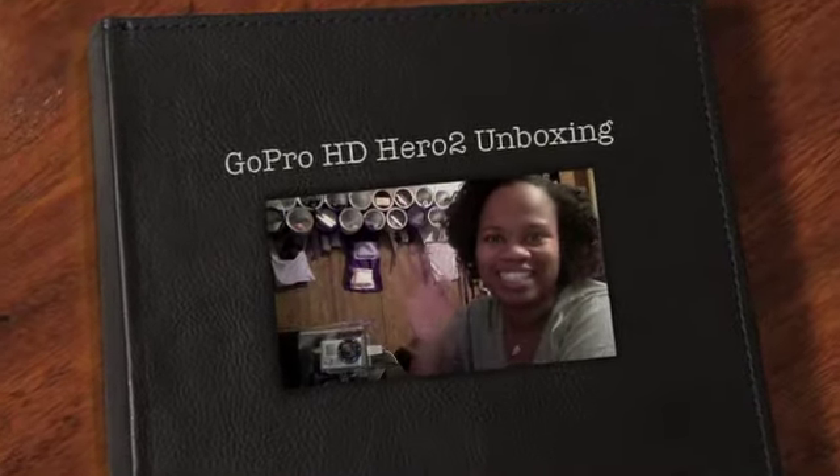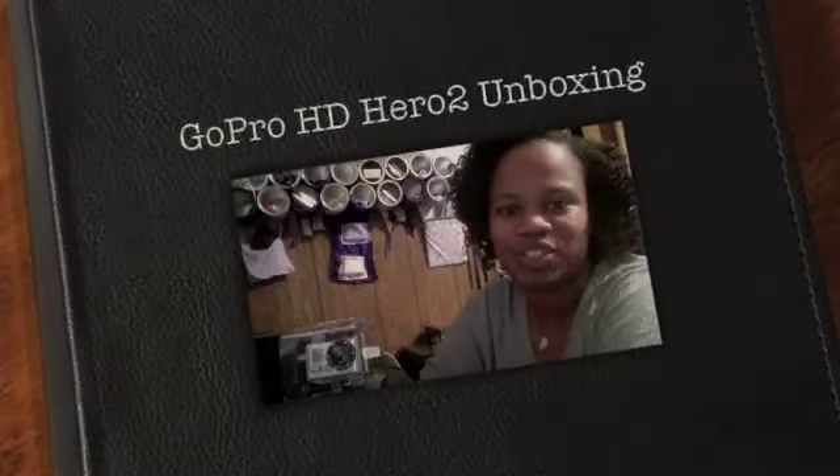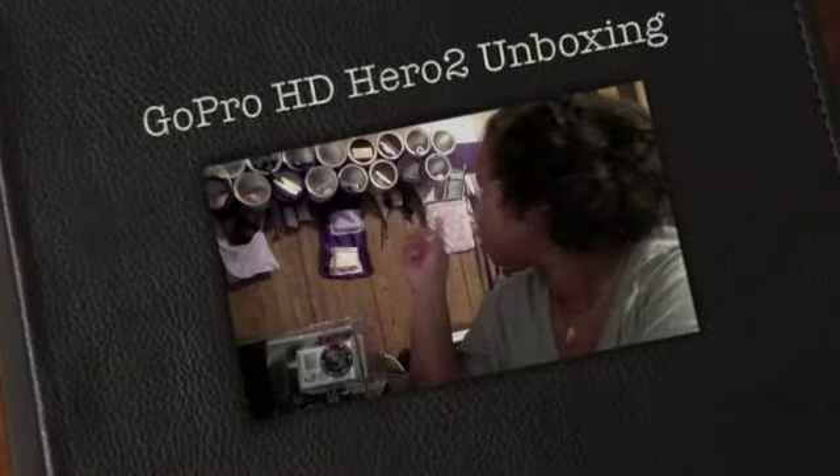Hey everybody, it's Levera. I'm back again and as you can see, I'm in the office studio. That up there is how I recycle my coffee cans — I turn them into little cubbies for things. But anyway, I am here to do an unboxing of the GoPro HD Outdoor Edition Hero 2 for professional use.